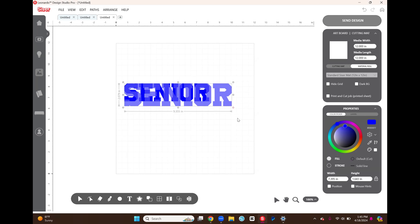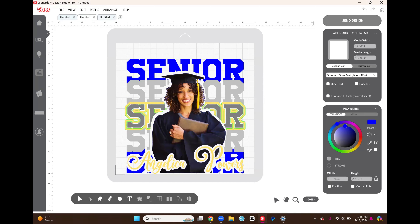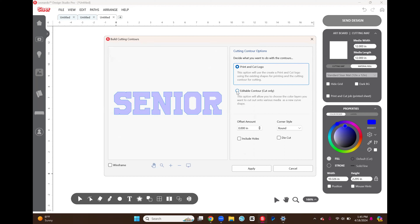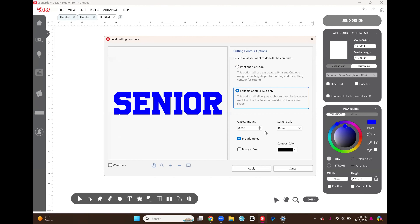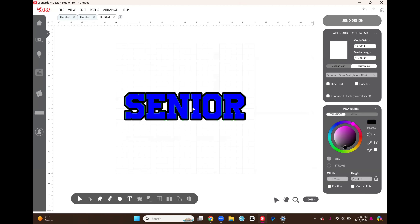I'll make this a little bigger. I'm starting in the middle and working my way out. The first thing I want to do is create the outline that's going to be the gold outline. So starting with the word SENIOR selected, I go down to Build Contours, select Editable Contour, Cut Only, include the holes. I make my offset a little bigger — about 0.150 — and the corner style I set to Round. Then I select Apply so now we have our offset.